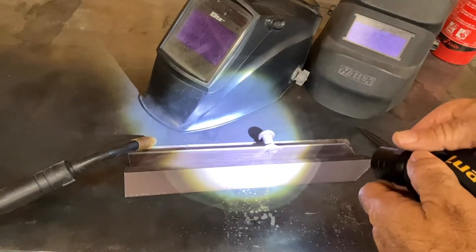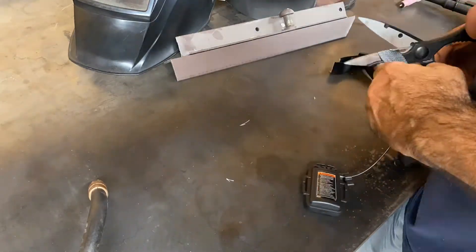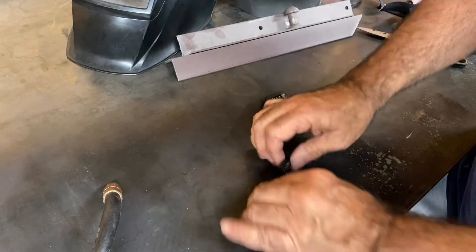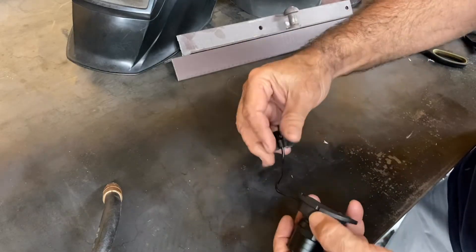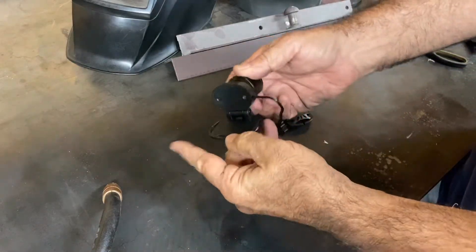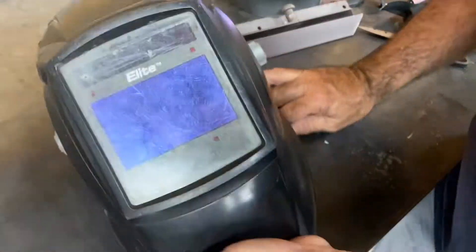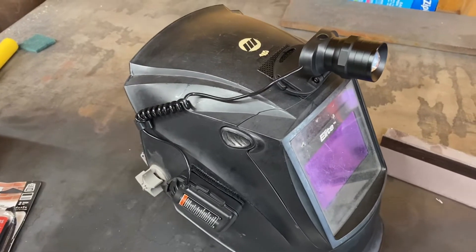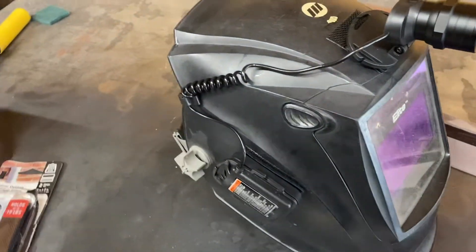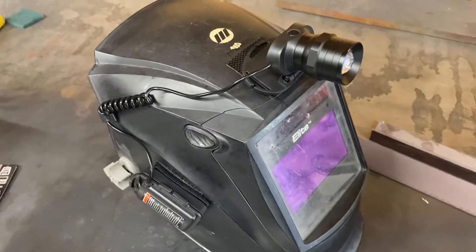So I'm going to attach this to my helmet. I cut the straps off, and that leaves us with the battery pack, the curly cord, a couple of clips that we could probably clip onto the helmet body itself, and the head unit, which pivots so we can aim it. I'm going to attach it to my Miller Elite helmet first. Here's the finished modification. I used Velcro to attach the head unit and the battery pack to the helmet, and I used one of the clips that came on the headlamp to hold the cord up out of the way. It goes on and off easily.